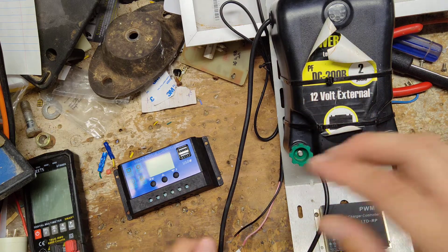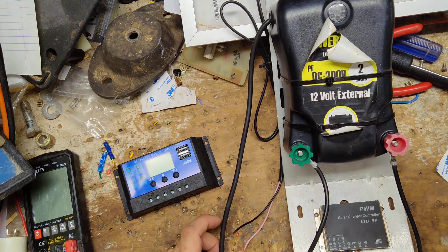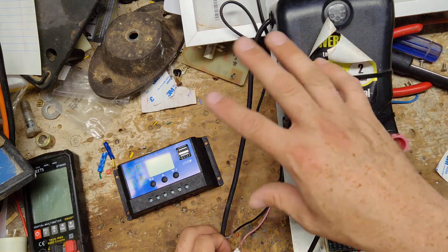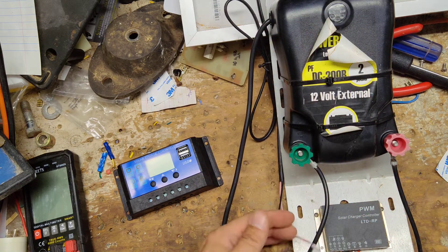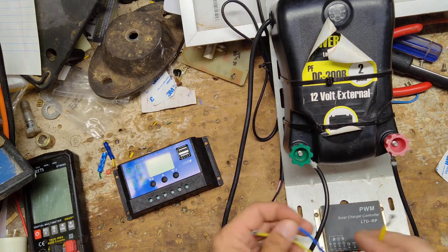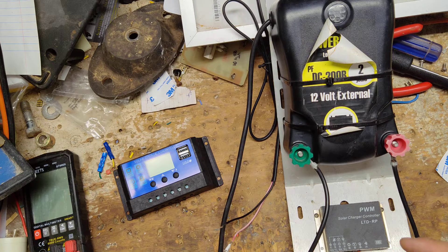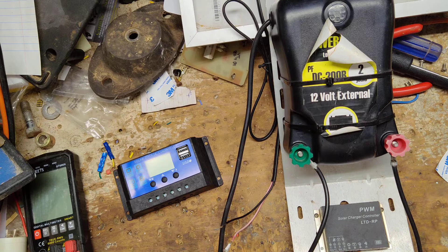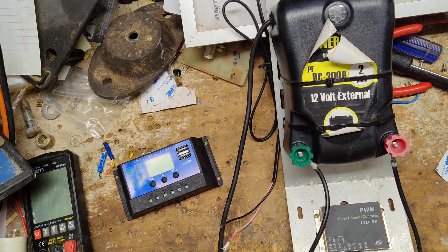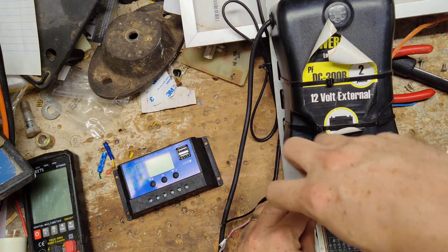Open circuit voltage — it should say on the back of the panel OCV, or open circuit voltage — will be like 21 give or take volts, and that's without the regulator hooked up to anything. That's what his was reading. So we hooked it all up to this voltage regulator and tested the output of it, and it should be right around 13.5 to 14.5, somewhere in that range. But we're getting like 1.6, so that's why your battery won't stay charged — because the regulator is bad. So we're going to put a new regulator on here.